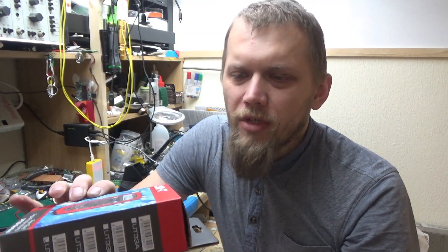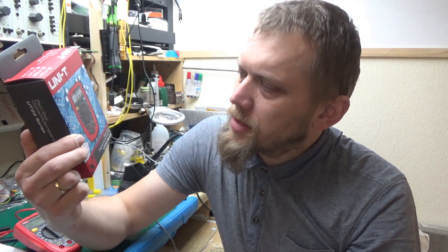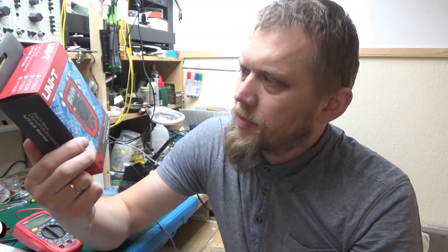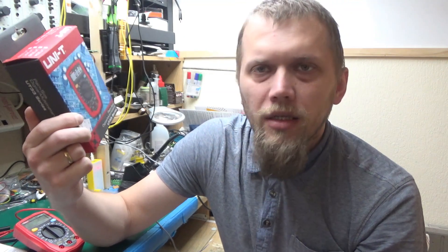Greetings, welcome back to my channel. My name is Chris and today I want to show you a really inexpensive multimeter that I just bought recently. It's a UNI-T UT33 series — the UT33 to be exact — so it's the one with a square wave digital output. Let's have a look.